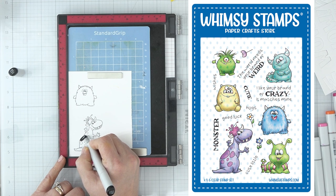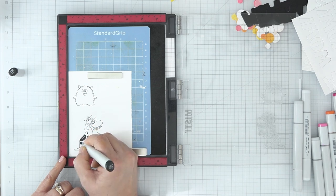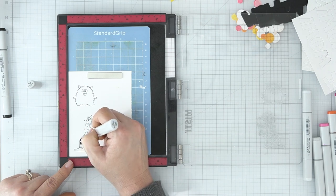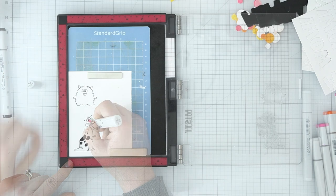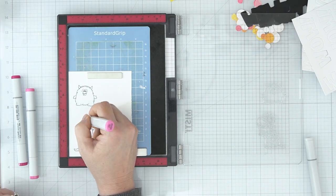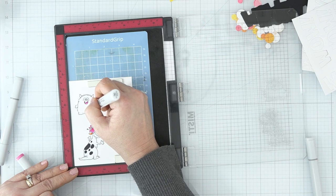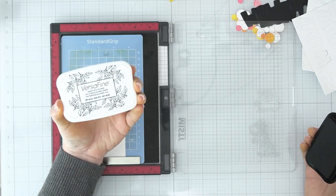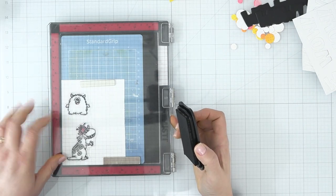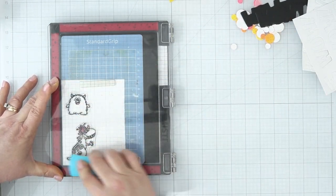I'm starting the Copic coloring process — doing the polka dots on his back in black, then simple shading with N2 and N0 to lay down shadow in different areas, with pink hair and orange horns. For the little guy on top, I'm using N0 to add shadows around his edges, black horns, and RV06 for his tongue. I'll stamp over my images with Versafine Onyx Black ink — I love the way it finishes images and makes them pop off the front of the card. Once dry, I'll take them to the Scan and Cut to cut out.